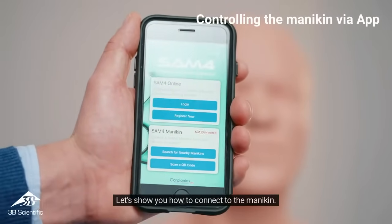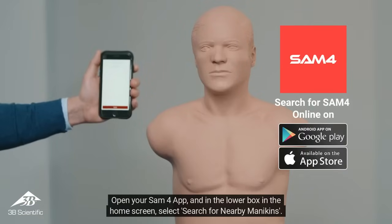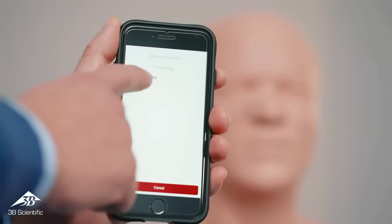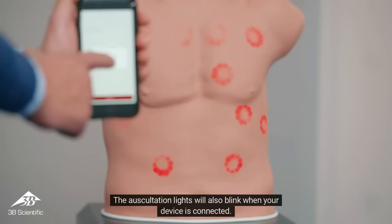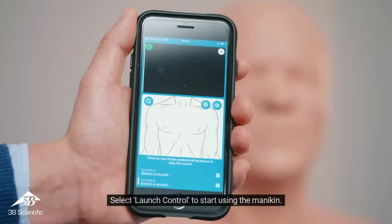Let's show you how to connect to the mannequin. Open your SAM-4 app, and in the lower box on the home screen, select 'Search for nearby mannequins.' After the search, a list of available mannequins will be displayed. Select the mannequin in the list, and a confirmation pop-up will appear on the screen. The auscultation lights will also blink when your device is connected. Select 'Launch Control' to start using the mannequin.